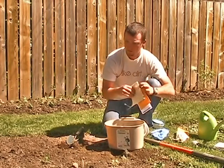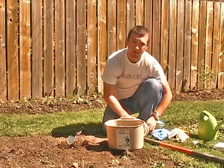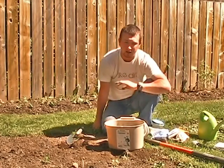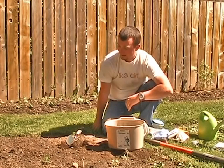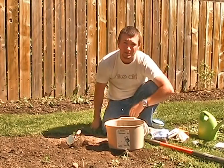That's pretty much it — it's fairly straightforward. But like I said, it's one of the most important parts of good soil testing to make sure you've got a good soil sample. Good luck, and if you've got any questions, just drop us an email or give us a call.